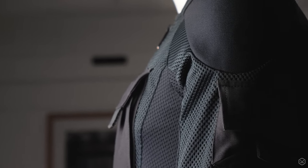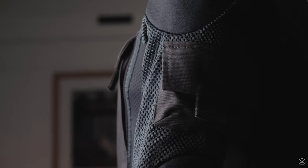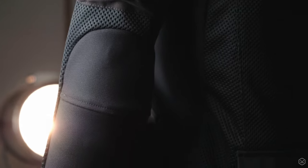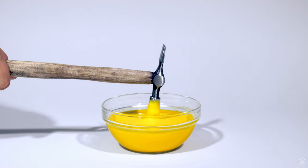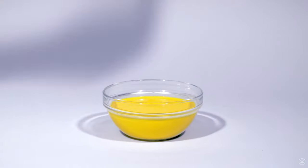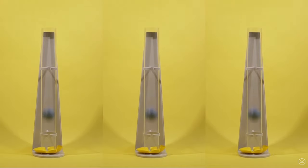We've included the most advanced and softest Knox Micro Lock armour in the shoulders, elbows and back. Knox Micro Lock uses smart technology to keep the armour super soft to touch, but then it locks when impacted. You can find more about Knox Micro Lock armour in our separate video.